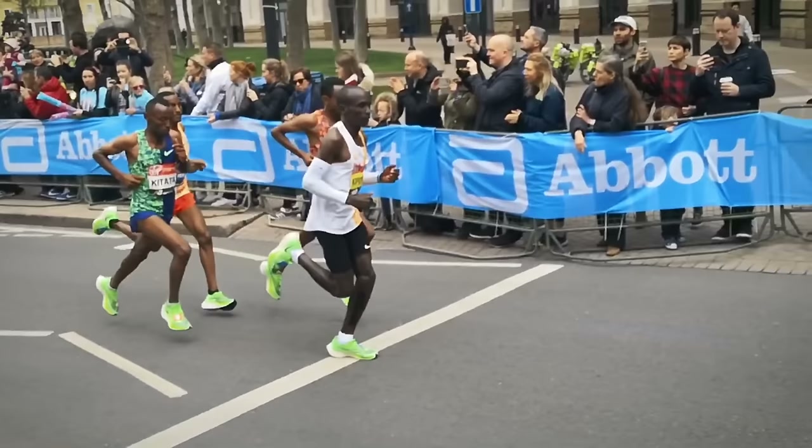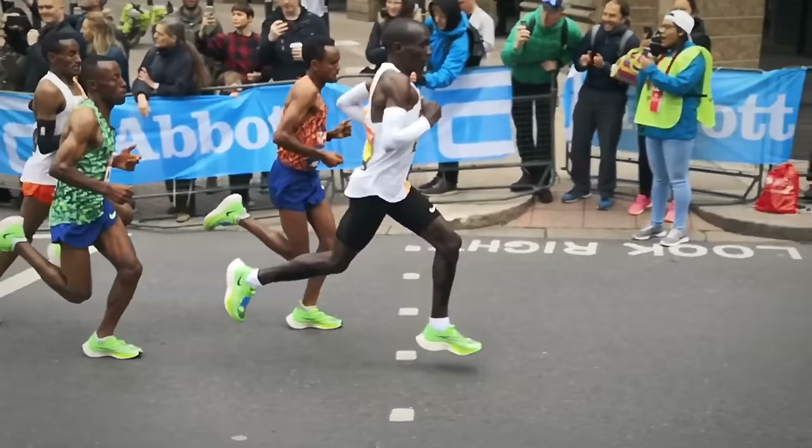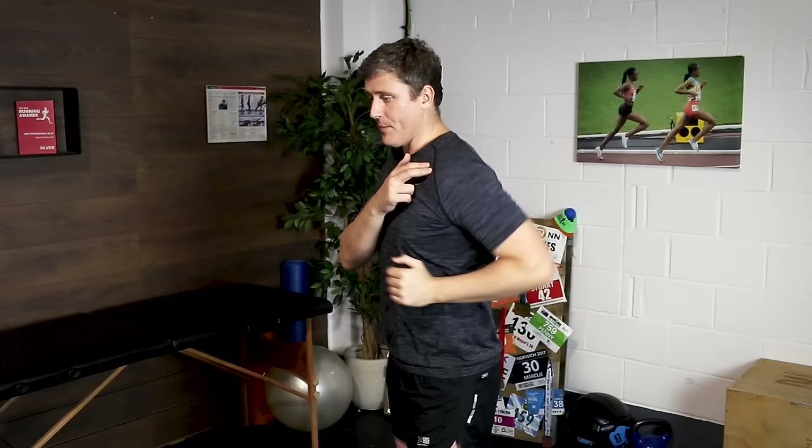As distance runners, we're after an efficient quick turnover with the legs, and we're not after the same long stride as a sprinter. We just want to maintain the turnover so we land close to underneath our center of mass while maintaining pace. So a short, back-and-forth, choppy arm swing is going to be far more efficient for us than a big, long, open angle at the elbow.